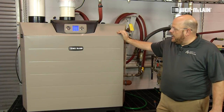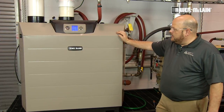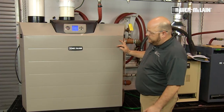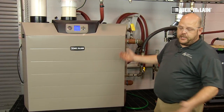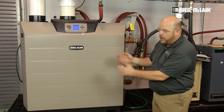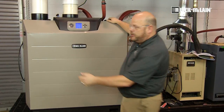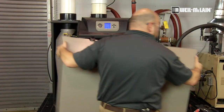We are going to set high and low fire combustions on the Slim Fit 550 boiler. We will start off by initiating a call for heat. This boiler is already running for us, so after we get it running, we are going to open up the front door and set it out of the way.